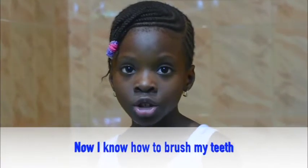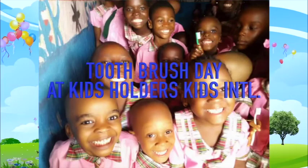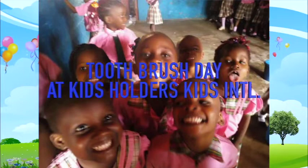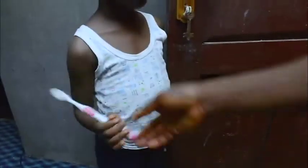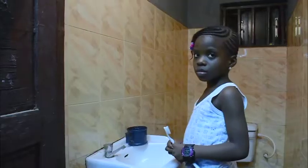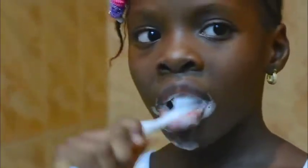Now I know how to brush my teeth. Mommy, mommy, mommy, I love my mommy. Early in the morning she said I must brush my teeth. Bring your brush, put your toothpaste with a glass of water — now you are ready. Brush it up, brush it down, brush your tongue. Now you have learned how to brush your teeth.